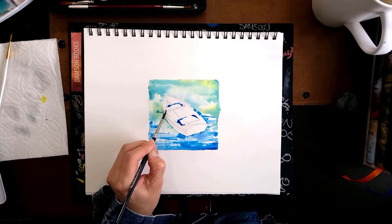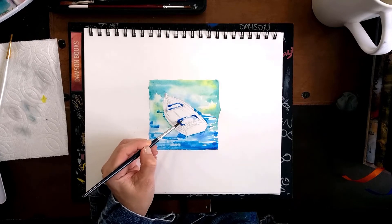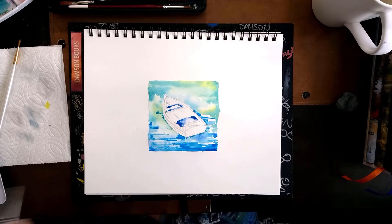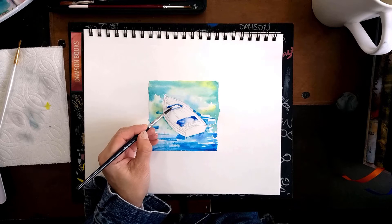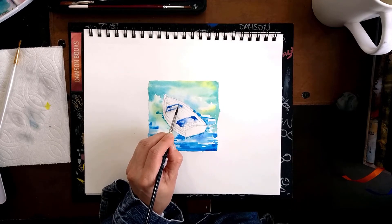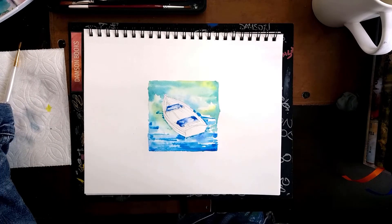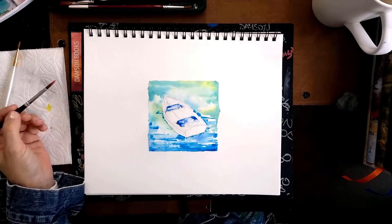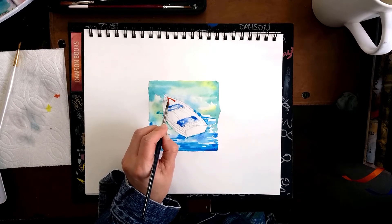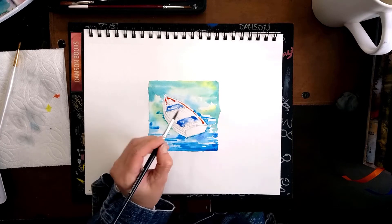I'm going to start with the boat on the inside and let that outside area I just painted have time to dry a little bit. I'm starting with the benches and making them a little bit darker than the rest of the boat. This time I'm not making my surface wet — I'm using wet on dry, which means my surface is dry and my brush is the only thing that is wet and loaded with paint.